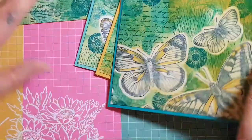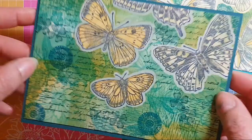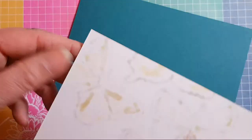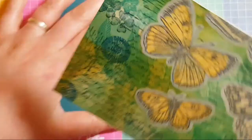Oh, have I got a piece of Pretty Peacock? I want to see what the contrast is like. It's interesting — I stamped the butterflies in Night of Navy, but you can barely see that now because it's had so many other colours put on top.